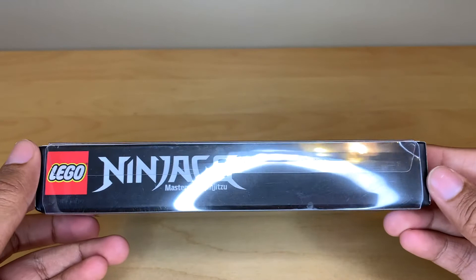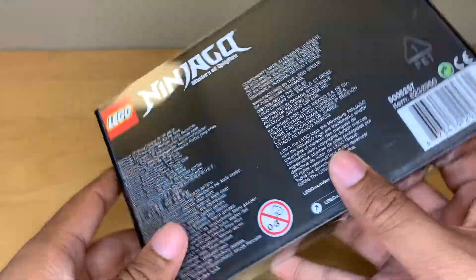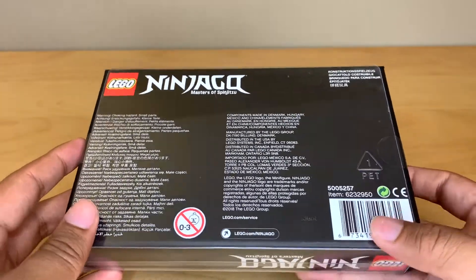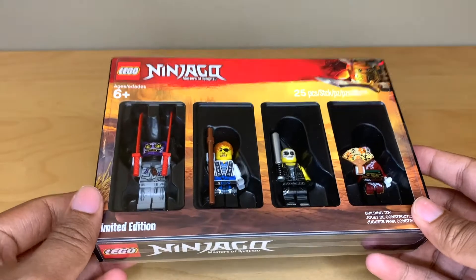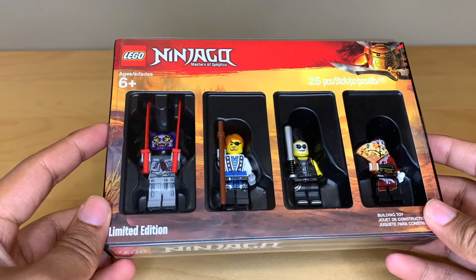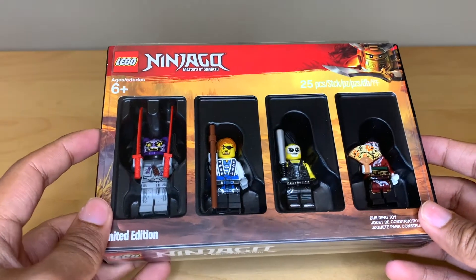These promotions ran at Toys R Us in 2017 and 2018. They had Bricktober every year, but this specific style of minifigure pack was only for those two. Ninjago got two of these, and I think that this one isn't quite as nice as the 2017 one, which I've already reviewed, but it still has some amazing figures.